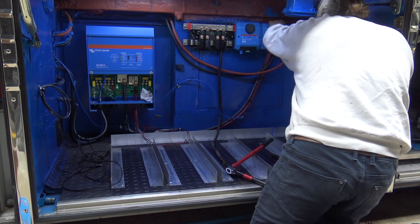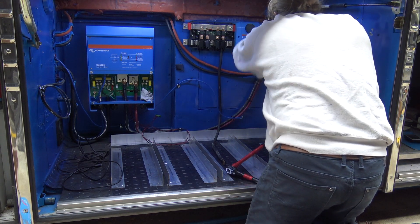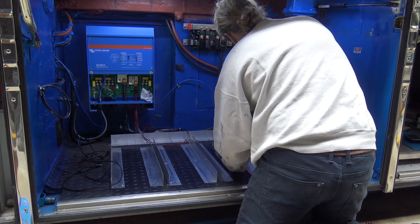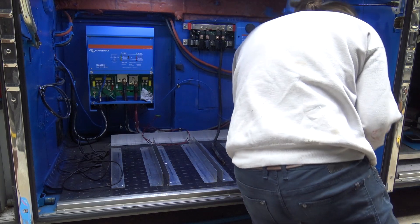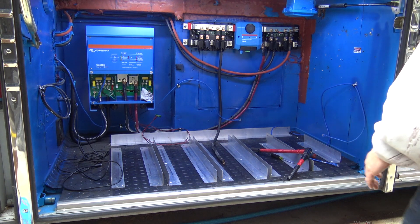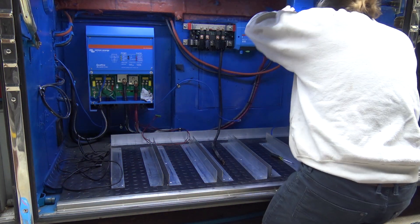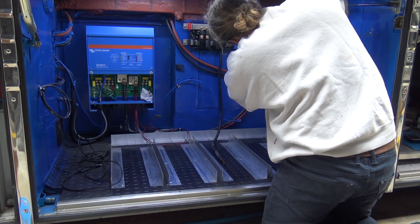So we have our DC power, and we're going to have a good roll of time putting it back around. That's actually the whole DC system right here.